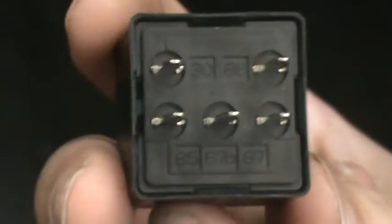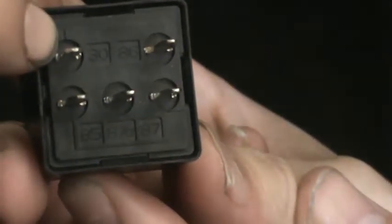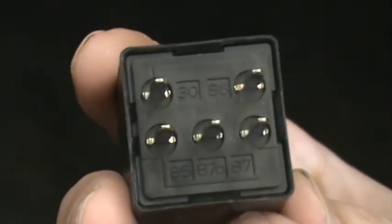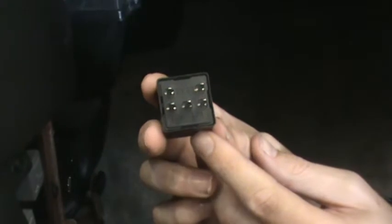Now to jumper this — to basically go past the fuel pump relay — you're going to be jumpering connector 30 and connector 87. Rule of thumb: you should always hook up 87 first, then 30, just in case you accidentally touch something, it becomes positively charged and you fry out your meter.